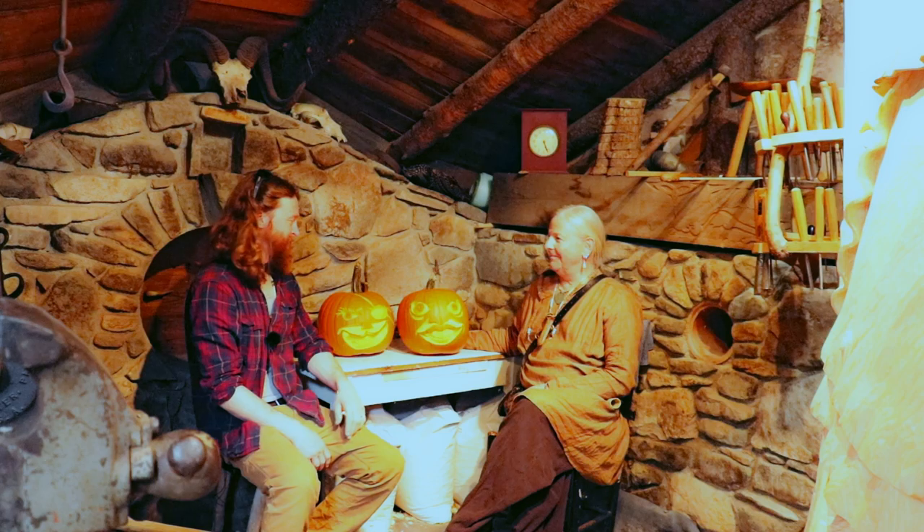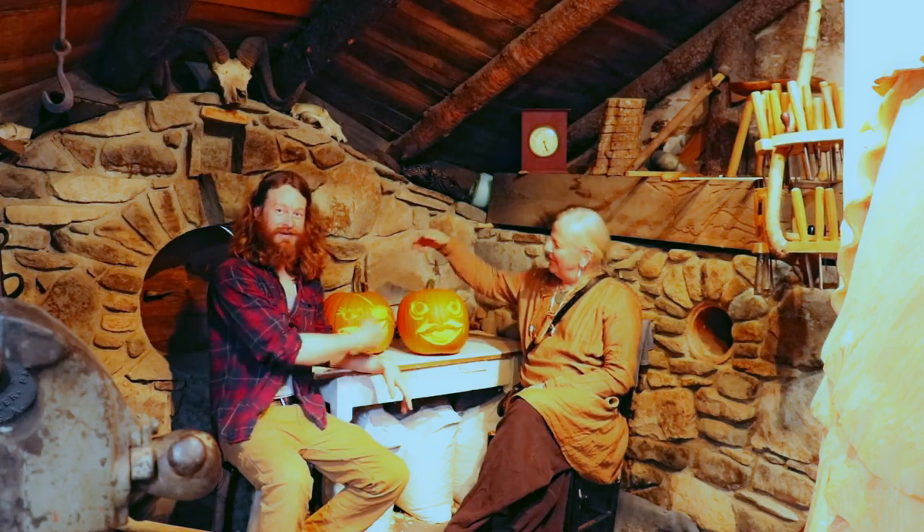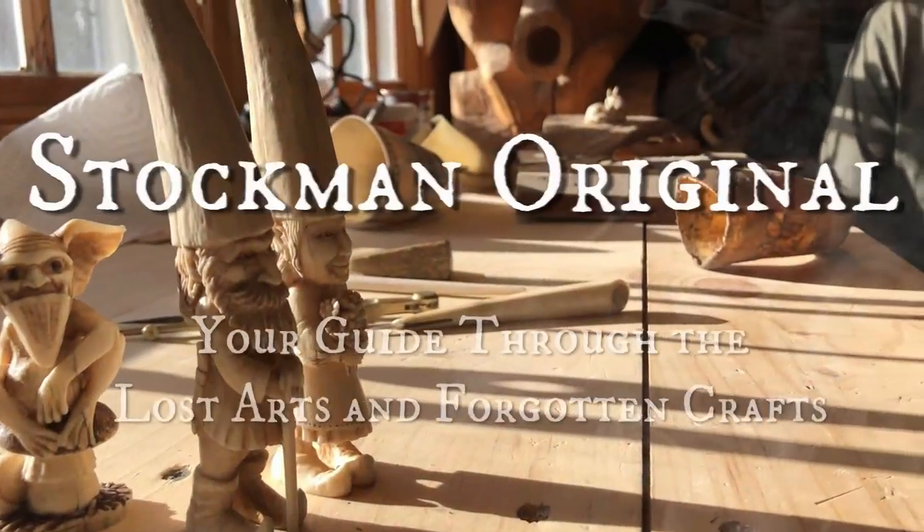This is how you make a jack-o'-lantern. Well, that's how you make a jack-o'-lantern. This is how I make a jack-o'-lantern.